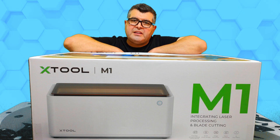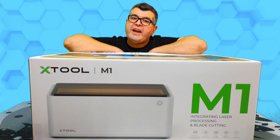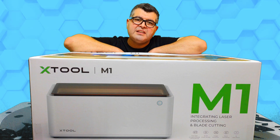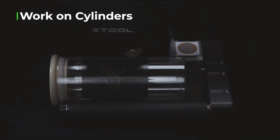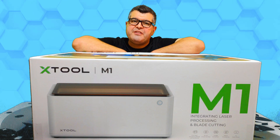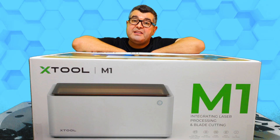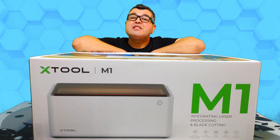With the rotary attachment, which is included in the deluxe kit, you can engrave glass, tumblers, and other cylindrical objects. The Xtool M1 is a perfect gift-making machine for your family, birthday parties, holiday, weddings, decoration, and small businesses.